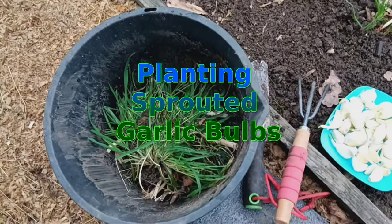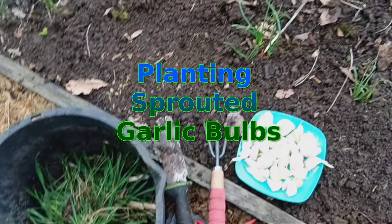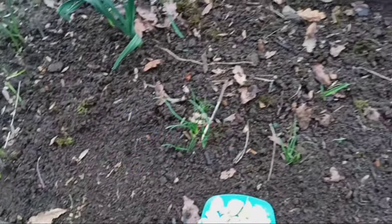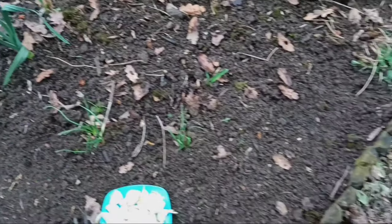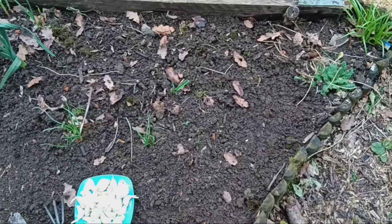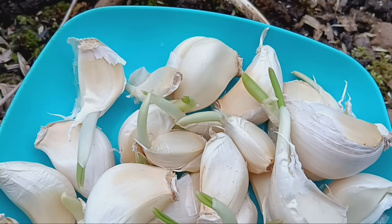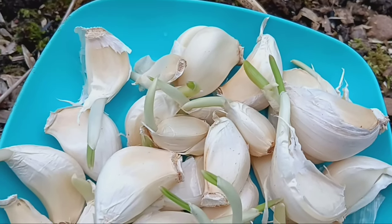Welcome to our gardening tutorial on planting sprouted garlic bulbs. In this video we'll show you how to take those sprouted garlic bulbs and turn them into a bountiful harvest. If you've ever found garlic bulbs sprouting in your kitchen, don't throw them away. Instead, use them to grow your own garlic plants.